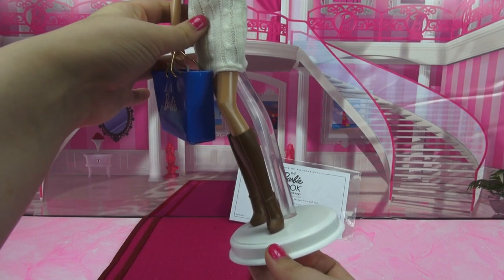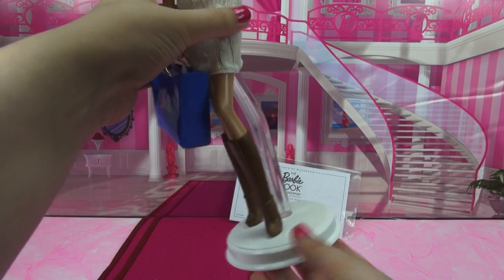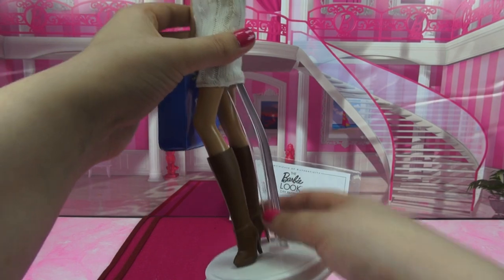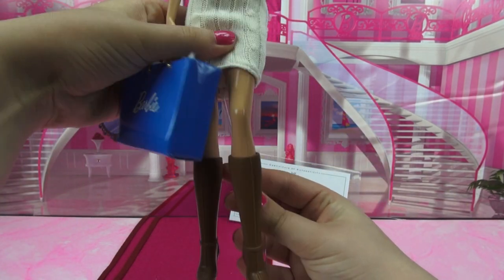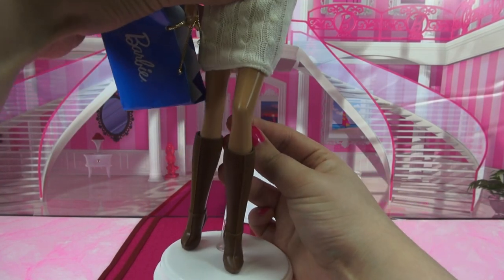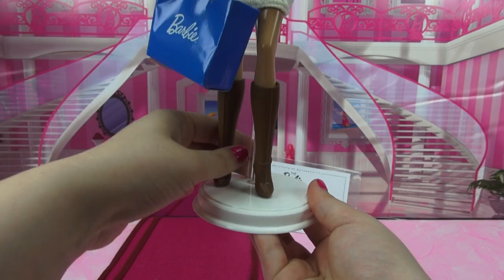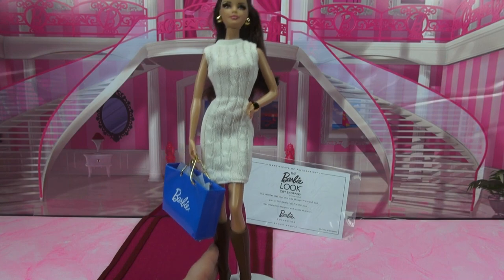Just like pretty much all of the other Barbie Collector dolls that we've seen so far, this girl comes with her own stand. It has a white base and a clear stand. It is specially molded to fit specifically in between her thighs, which keeps her in this kind of sassy looking stance. It's also a little bit off-kilter so it snaps into place when it's not centered, but that just helps her keep her stance a little bit better.